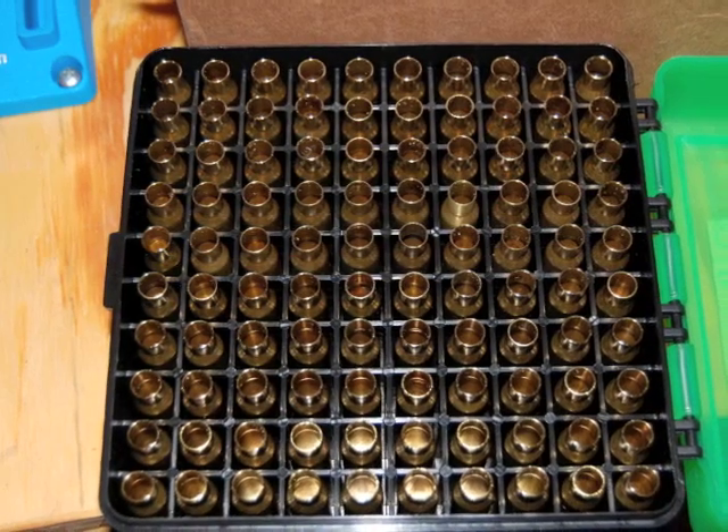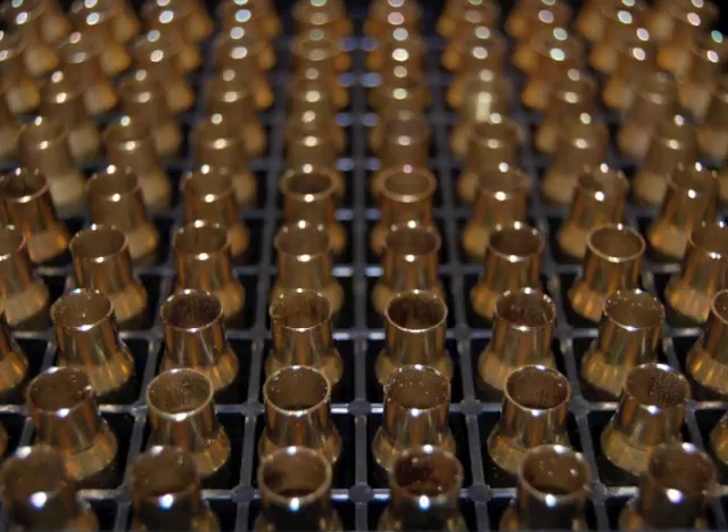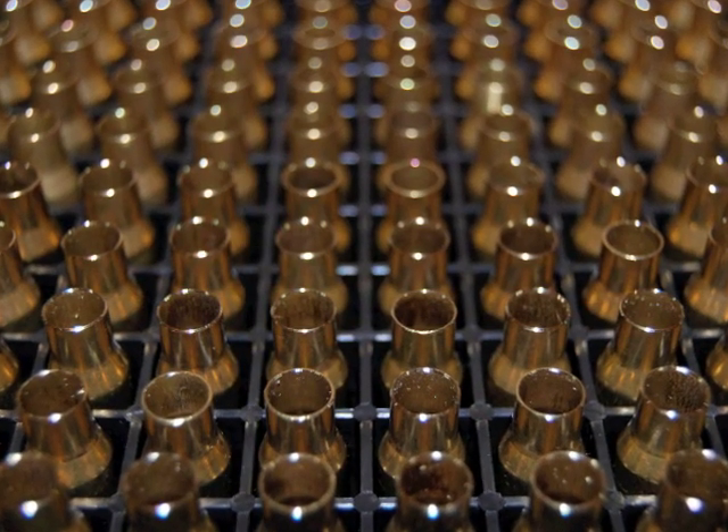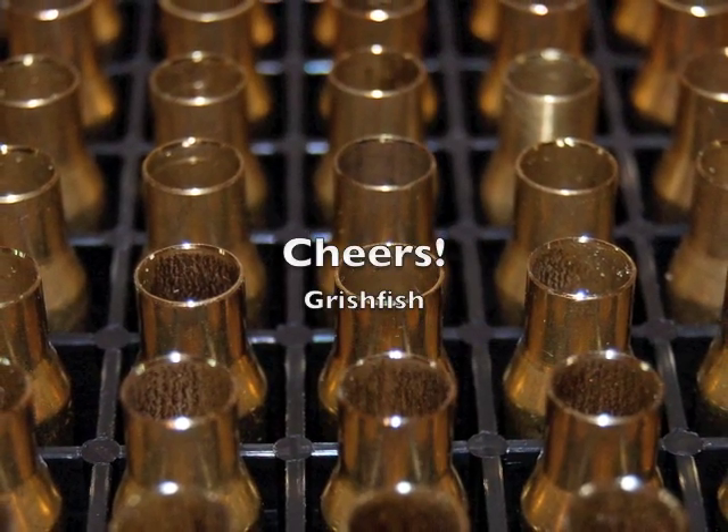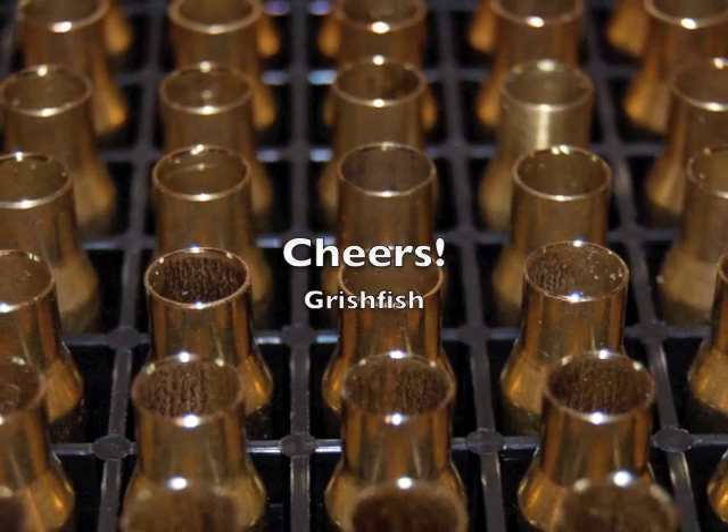I like to shoot, not necessarily reload, so anything that I can find that can speed my process up makes me all the more happy — and this tool really does that. Thank you so much for watching.